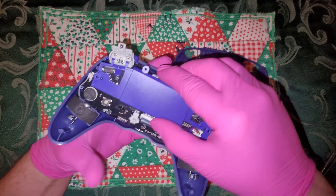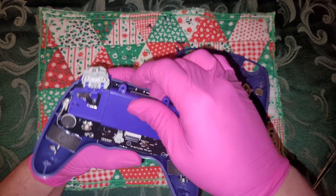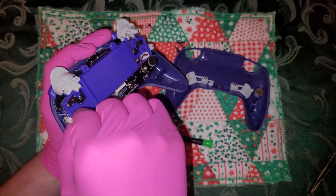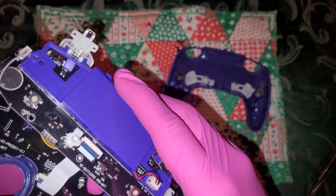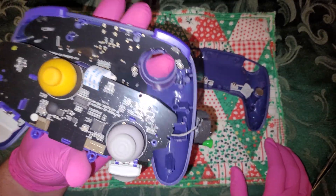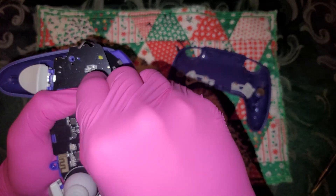All right, get those screws out. Does it just come out? There we go. What's happening — oh, I hate when they do that. All right, well first let's just take a look at this, see if there's anything interesting. Watch as I break it — that's what sucks about these, the ribbons are super sensitive.